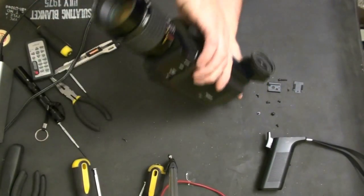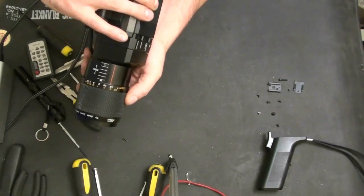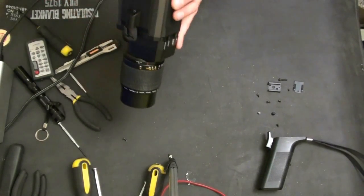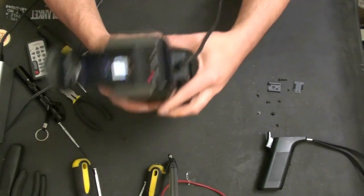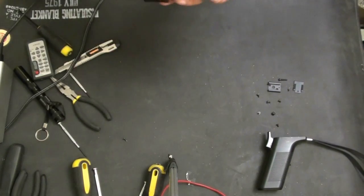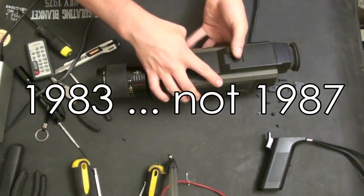It's now powered on and we'll flip it to standby. You can't see the picture on there, but it is working. So there we have it — teardown of a Panasonic WV-3060 video camera from 1987. Thanks for watching.